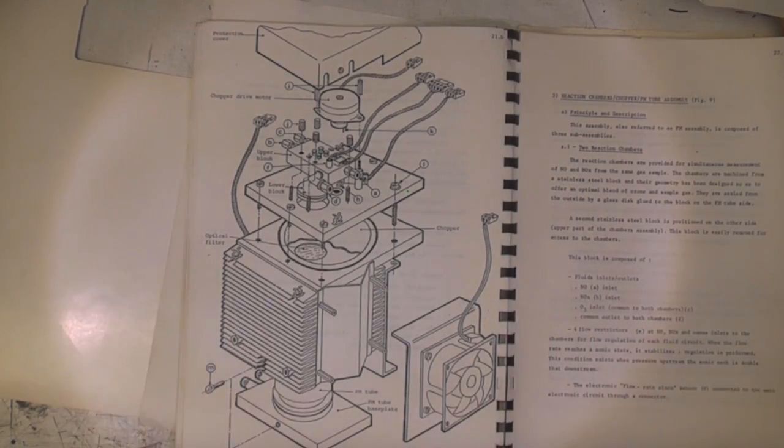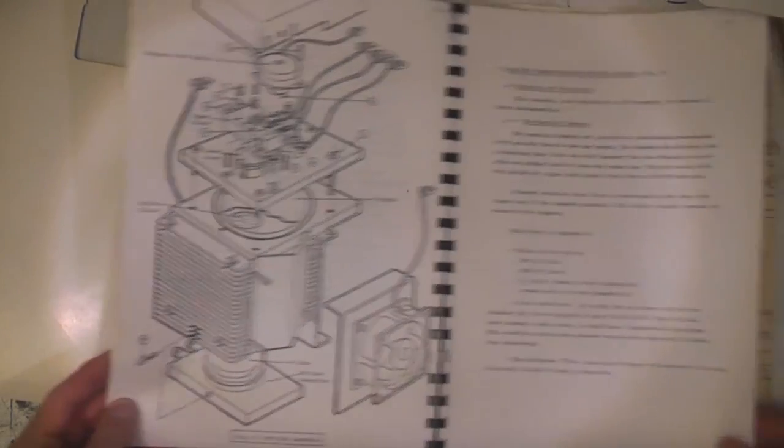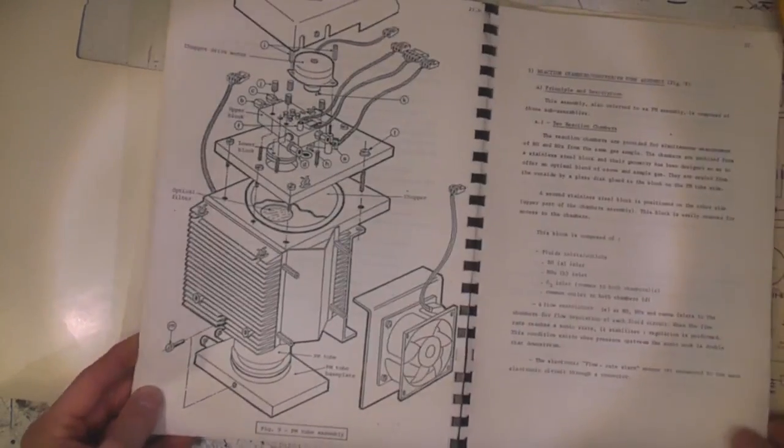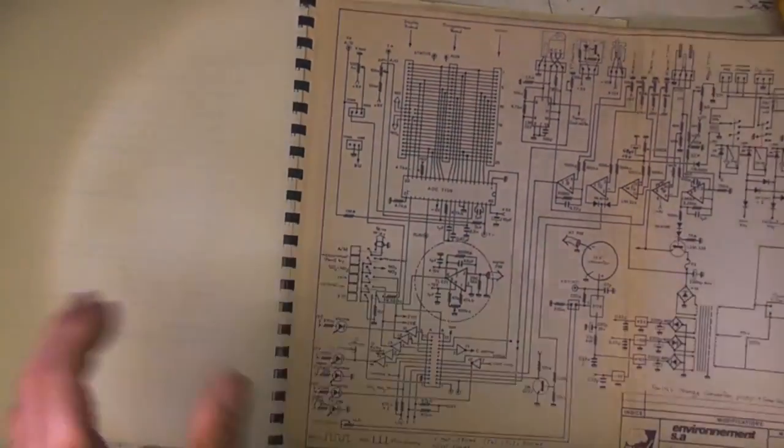There are a few alternatives like electron multiplying CCDs and avalanche photodiodes, but photomultipliers are still actually quite common for very high sensitivity light sensing. And we've got this nice schematic of the electronics as well.